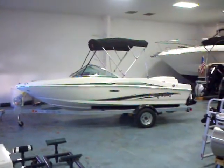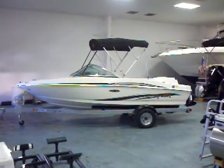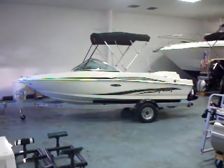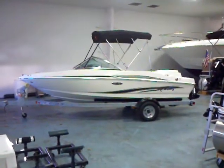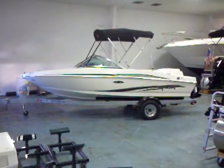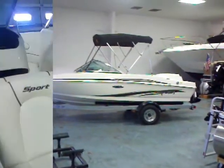Hey everybody, Matt Selhorst, Sea Ray at Lake Wiley Marina. Here we are with the 2011 175 Sport. This boat comes packaged with the single axle galvanized trailer — a great boat to get on the water and do some water sports with the family, and get in for well under $25,000. Let's go ahead and take a look inside.